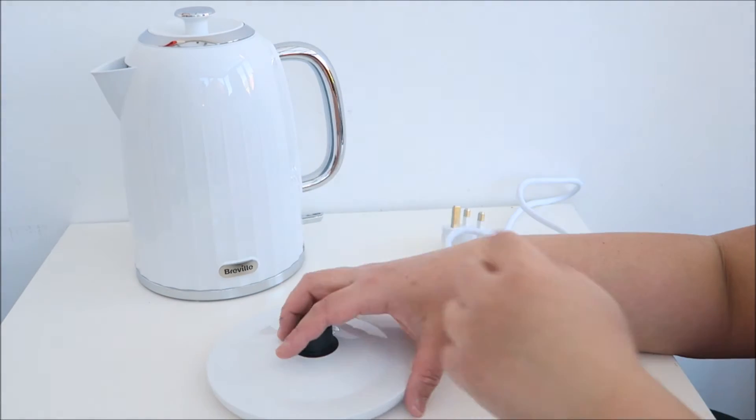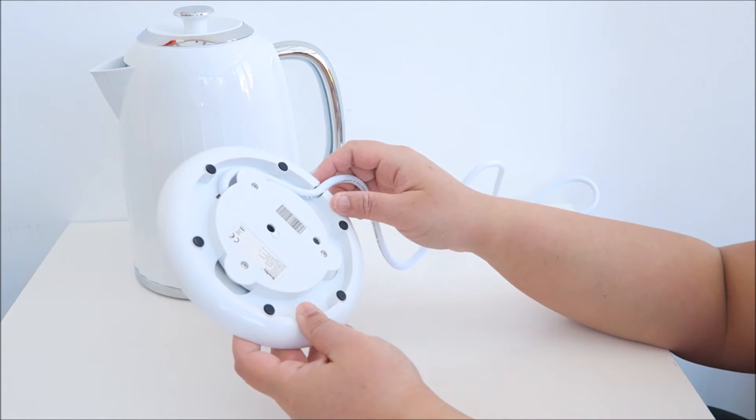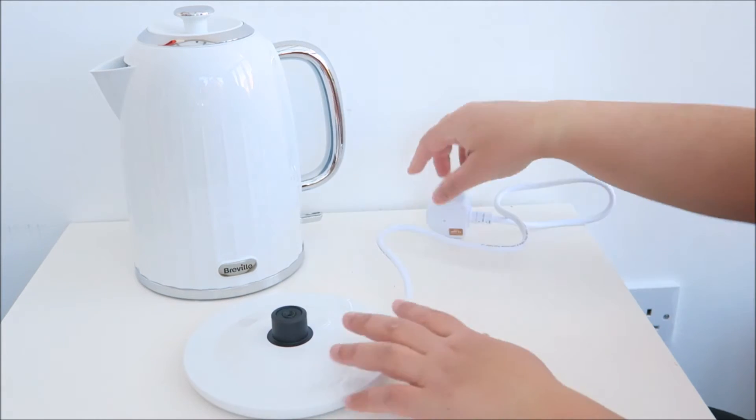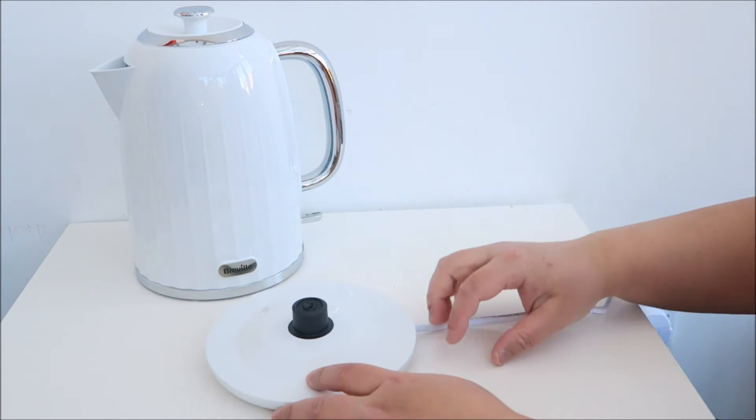First, let's look at the base here. As you can see, you've got extra space for you to store away your cable. But I will need more cable for now, so let's plug it onto the wall plug.